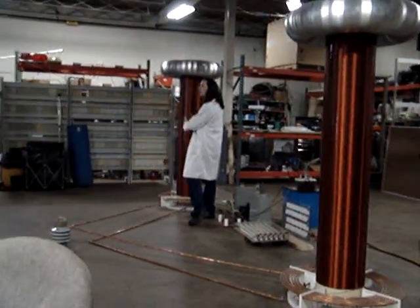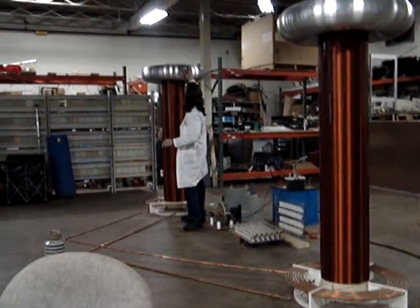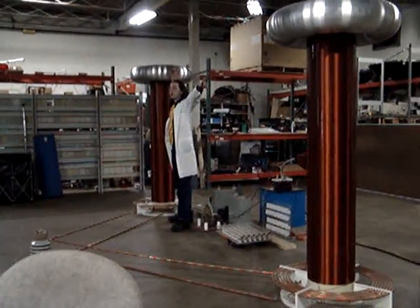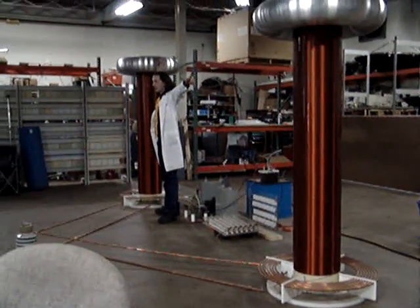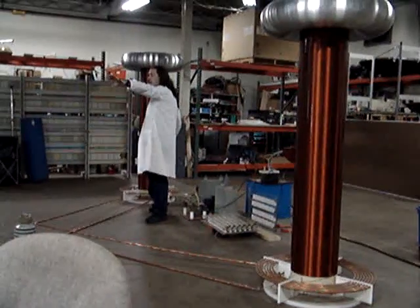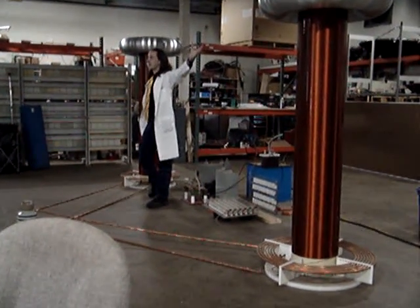The 20,000 volts keeps building up, and right here to the other point it's 10 feet long — 1.4 million volts. So we turn 240 volts going in to 1.5 million coming out.